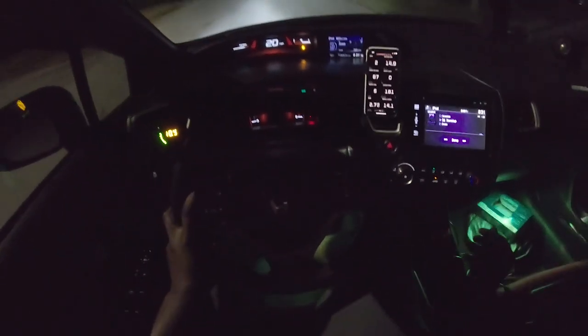She's almost done. All right, the tune is done. I'm going to turn off the car and turn it back on. All right, let's get this video started.